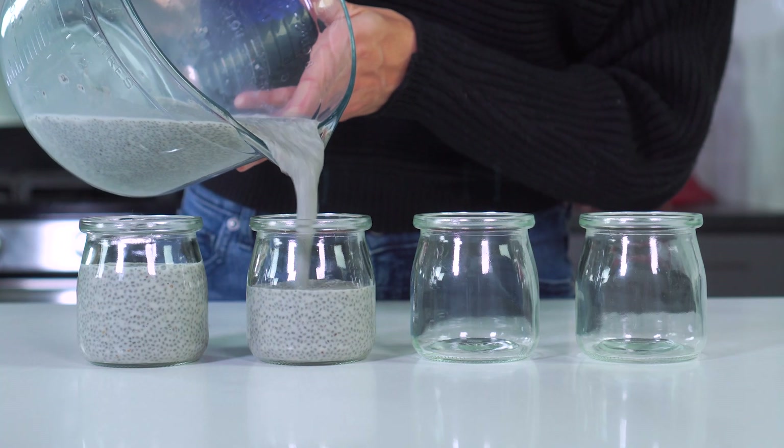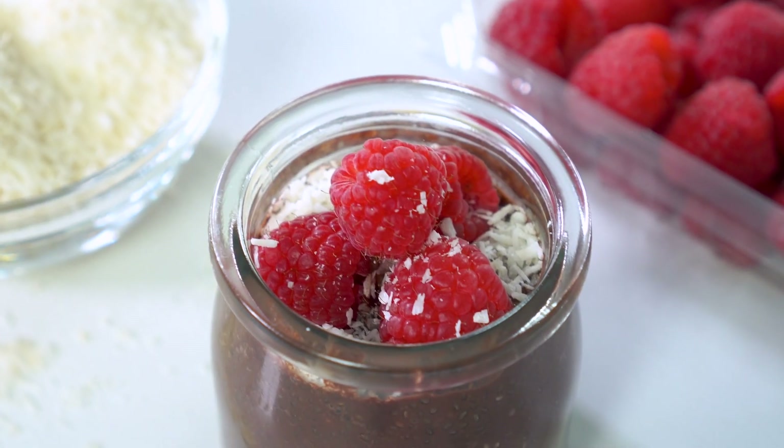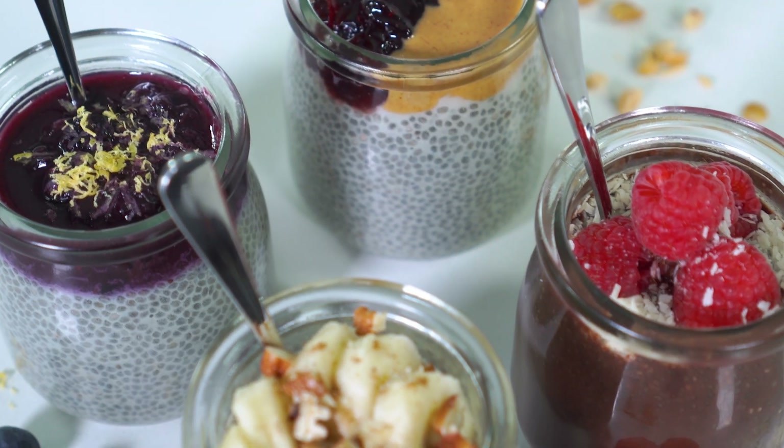With just three simple ingredients and less than 10 minutes of prep work, you can have a superfood ready to enjoy any time you need a quick bite. Hey there, I'm Lana Brazil and you are watching Evolving Table. We make healthier spins on classic recipes, and sometimes just make really healthy recipes — like today with this chia seed pudding.